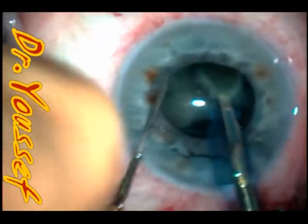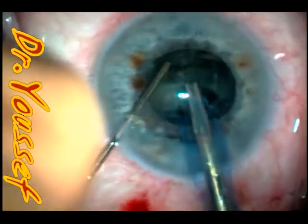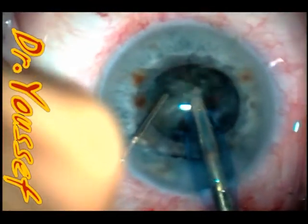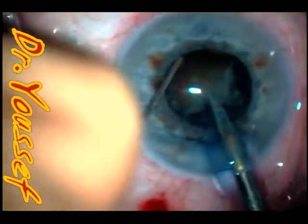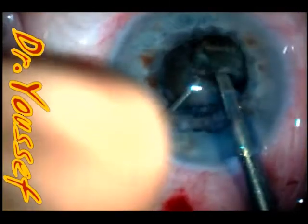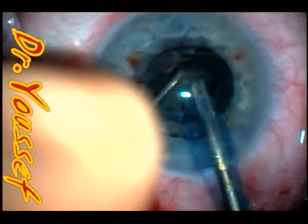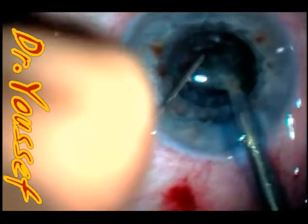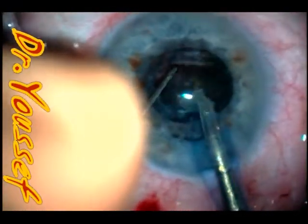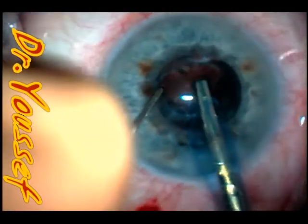You can see I'm doing very slow phaco, just making sure that there's no stress on the zonules during the procedure, and staying away from the pupil. I use a lot of chopping rather than phaco — my phaco powers are very low and mostly it's mechanical breakdown, and the phaco just removes the pieces out of the eye.